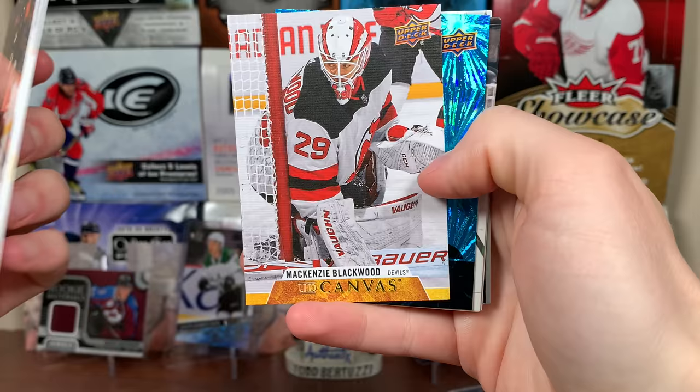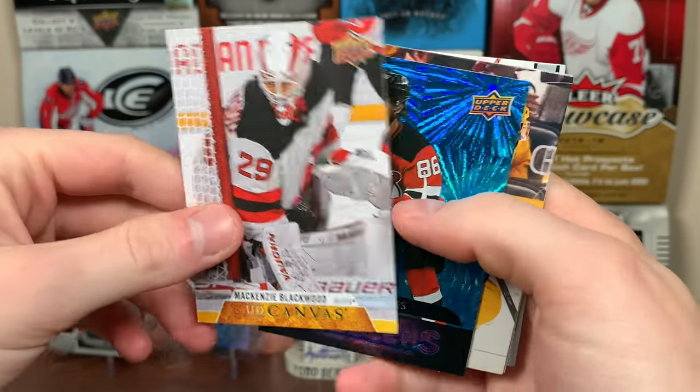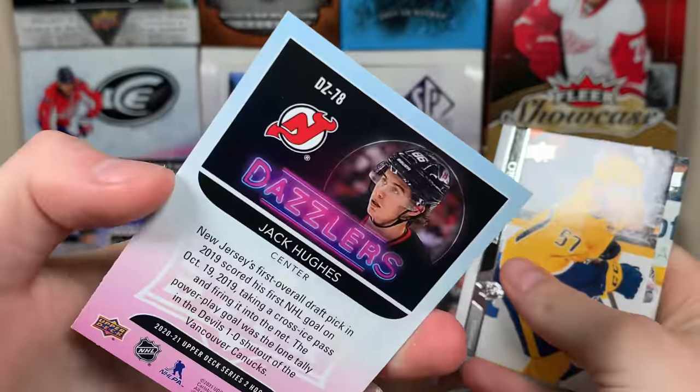Dazzlers! I'm a fan of Dazzlers. First, Mackenzie Blackwood — nice, UD Canvas. I'm actually putting all my Blackwood stuff aside because I do like Blackwood. And hey, Jack Hughes! His teammate — Dazzlers blue. These are one-a-box; that's the blue one there.